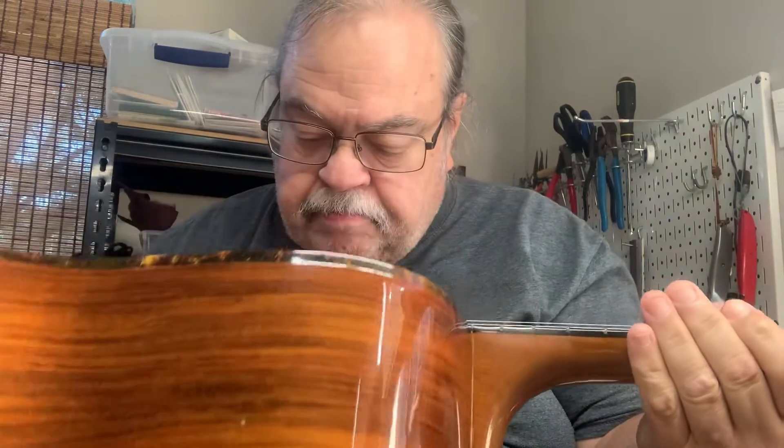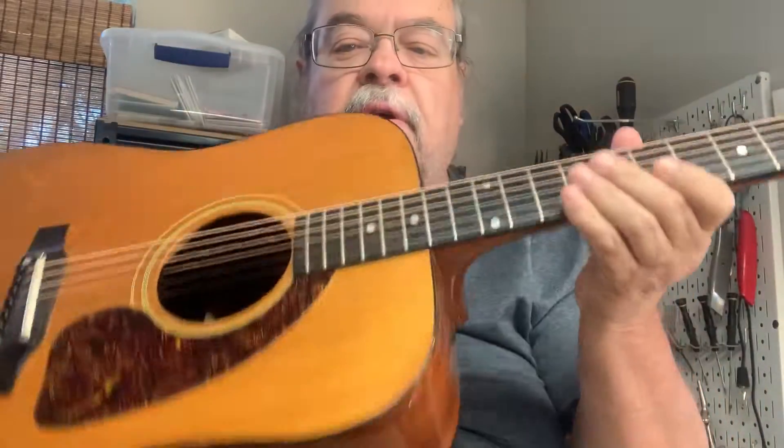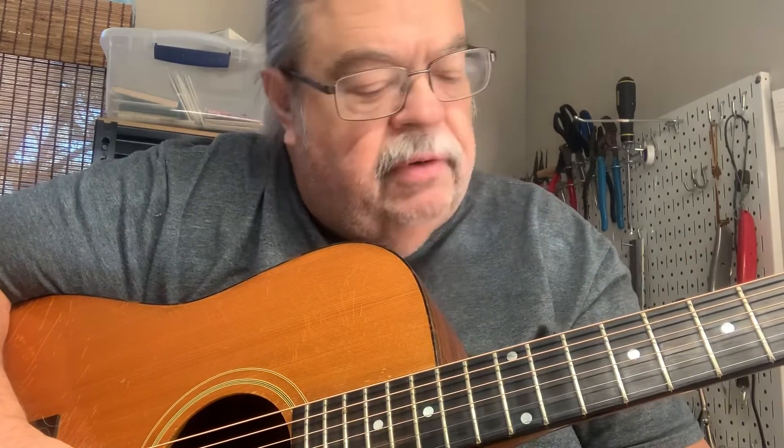Hi, this is Charles Johnson with Bandolin World Headquarters in Brandon, Florida. I've got a 67 Gibson Heritage Brazilian back and sides, solid Brazilian. The guitar is pretty close to mint condition for a 67 guitar.